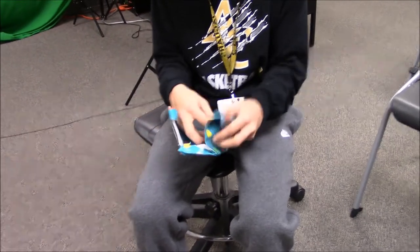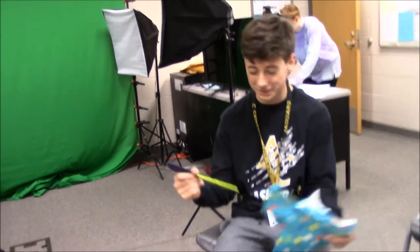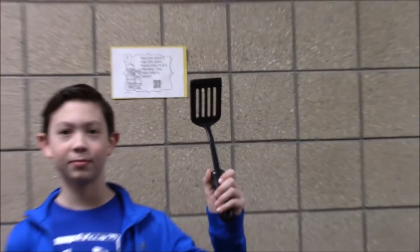Is this what I think it is? Whoa! Just look at how happy he is. For just $10, you can have this fabulous spatula.